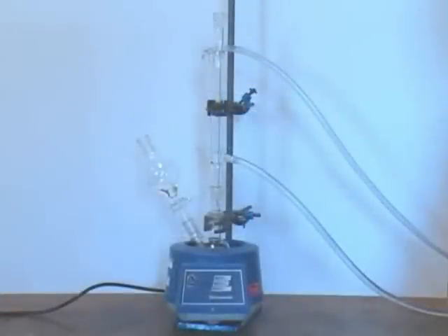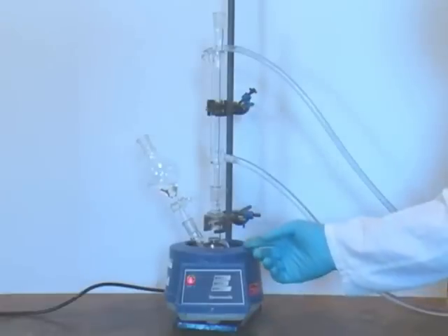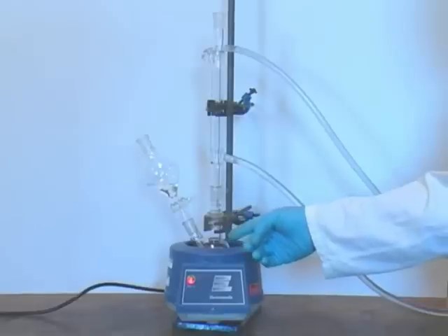And now we can fully assemble our apparatus. Here we have a heating mantle at the bottom. Alternatives include heating with a Bunsen burner, a steam bath, or either an oil bath or a heating block on a hot plate.